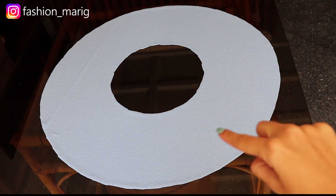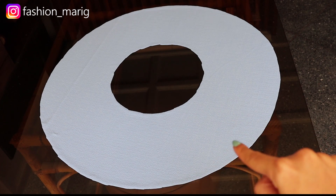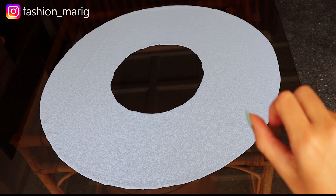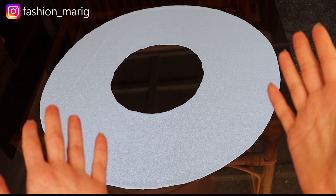Ahora vamos a hacer el ruedo de nuestro volante y para eso tenemos dos opciones. La primera es pasar una máquina overlock y luego una costura recta. La segunda es simplemente doblar medio centímetro, luego volver a doblar medio centímetro y pasar una costura recta. Así de fácil.